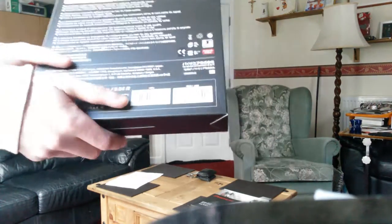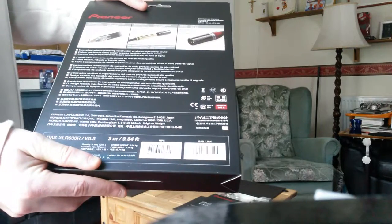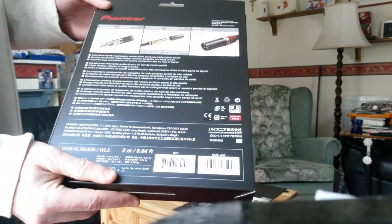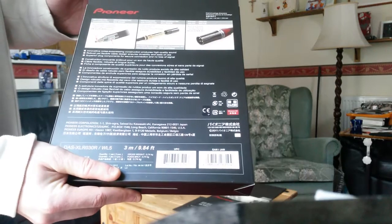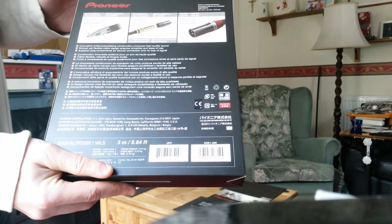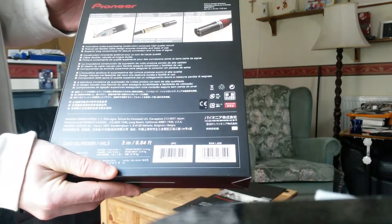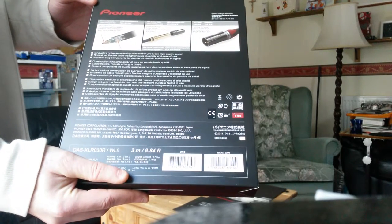You'll get better sound if you go through a digital source that supports 24-bit and 96 kHz, which the newer CDJ 2000 Nexus 2 and DJM 900 Nexus 2 now support. I'm buying the CDJ 2000 Nexus 2s next month.